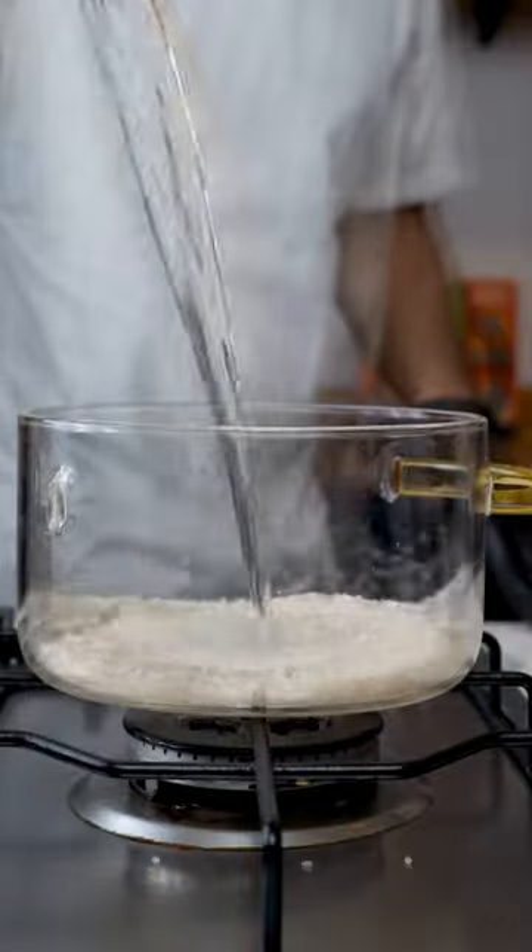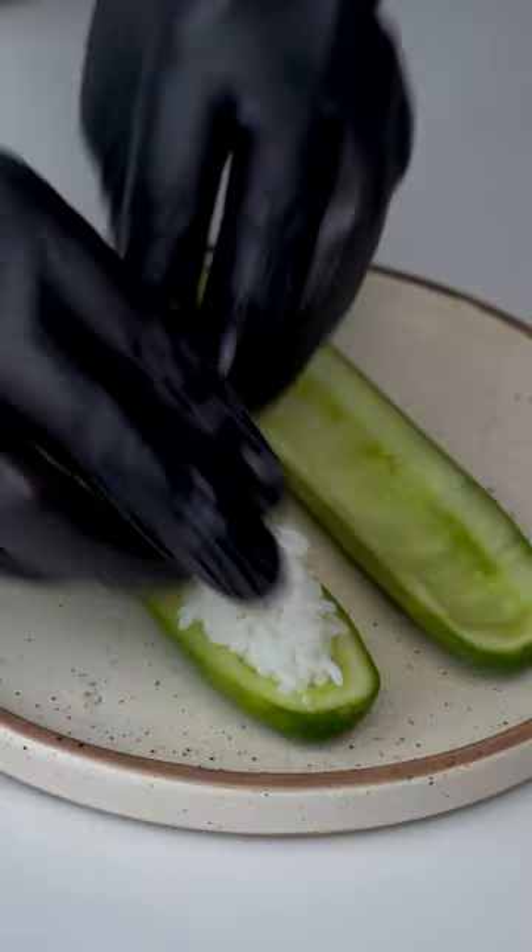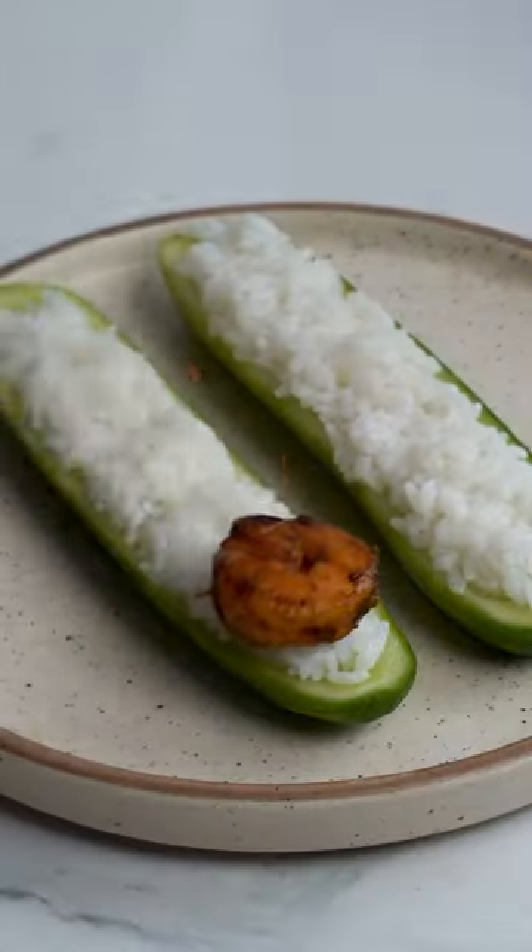Now cook 250 grams of sticky rice in a pot and set aside to cool. Once the rice cools, stuff the cucumber with it and place the grilled shrimp on top.